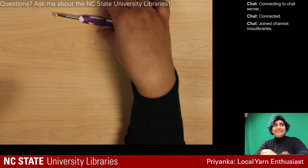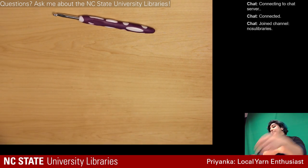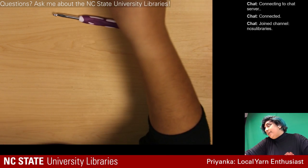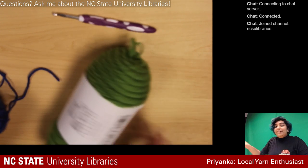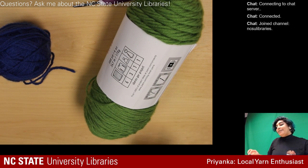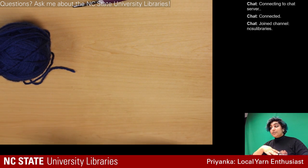I'm going to be starting off with just this hook and scissors, and I brought a whole bunch of yarn. I bought a ton of colors because the way this pattern works is with alternating colors.